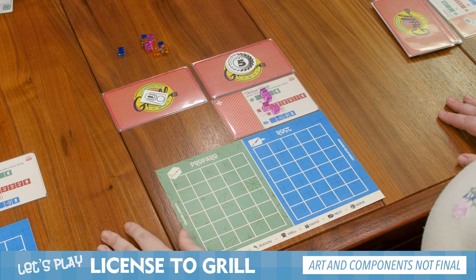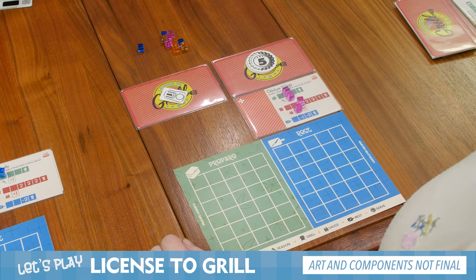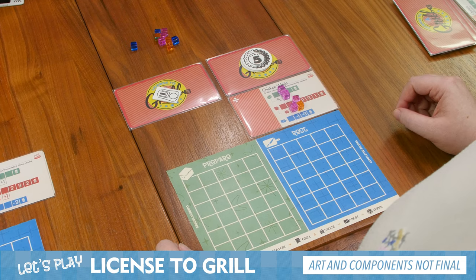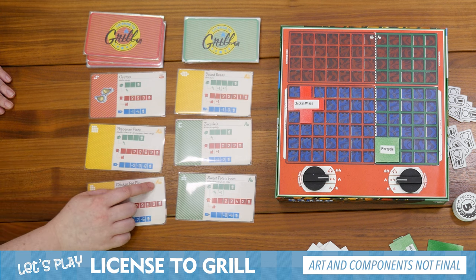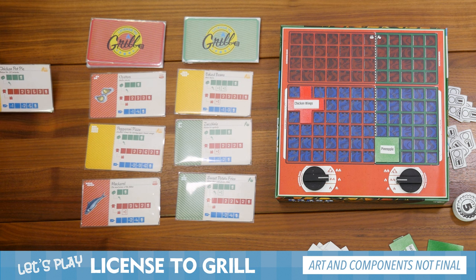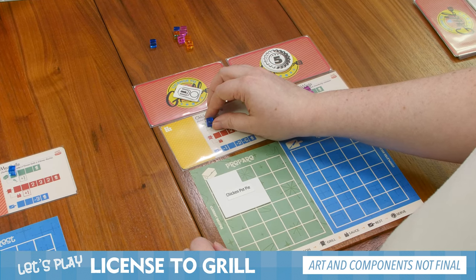For my turn, since I'm on two flames, I'm going to advance the grill tracker one, two for these chicken wings. For my first action, I'm going to sauce them again. For my second action, I'm going to prepare another recipe — I am going to get chicken pot pie. Chicken pot pie, as you can see, is vegetarian or meat, which means I can place it on either or both sides. Bring that over here, put it in the prepare area, and put my spoil tracker on it. That's it for my turn.